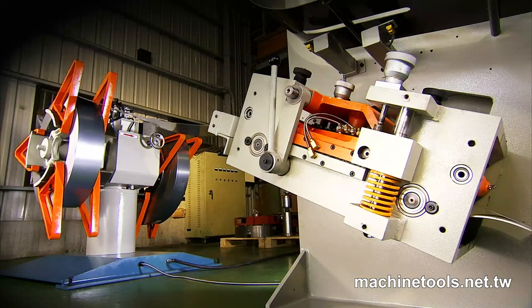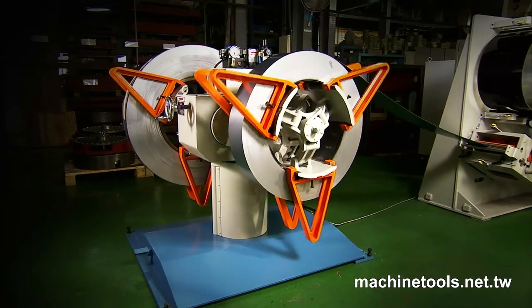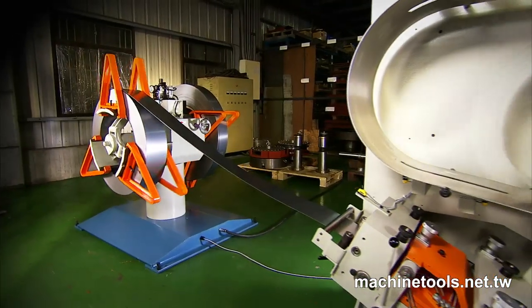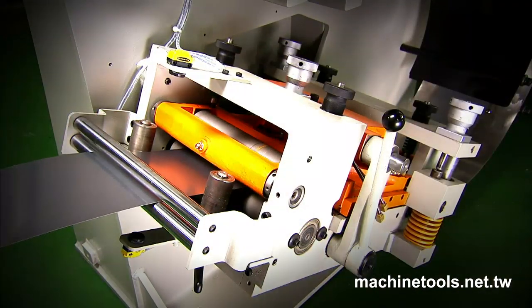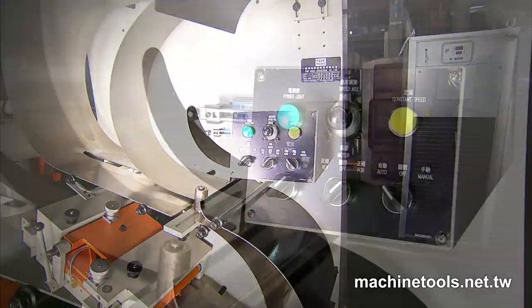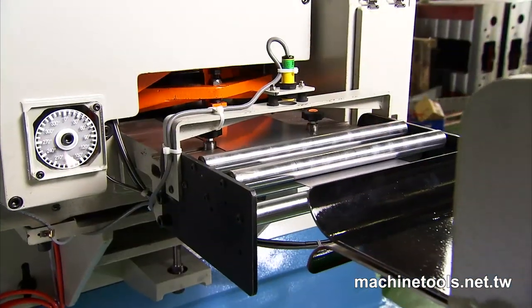The double-head uncoiler allows the operator to prepare a second coil and swing it quickly into position as soon as it is required. The second stage of the material feeding process incorporates the S-loop control, which ensures that the tension and speed of the material is always a perfect match for the operational requirements of each job.